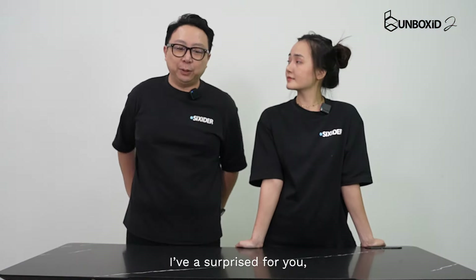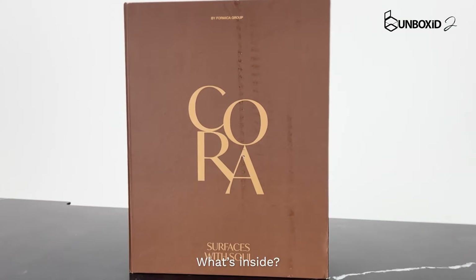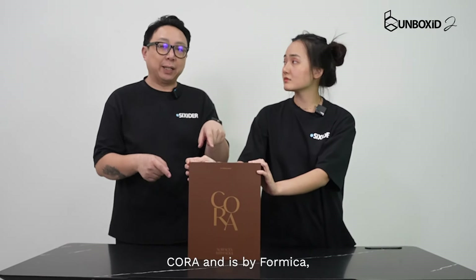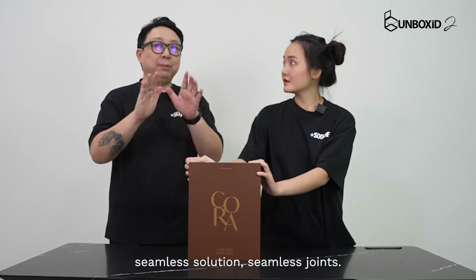So Shanice, I have a surprise for you and it's this. What's inside? Okay, inside here, this thing is called Cora and it's by Formica. Inside this box are all the seamless solutions, seamless joints.